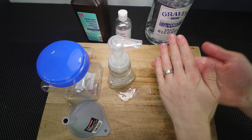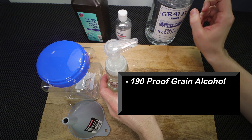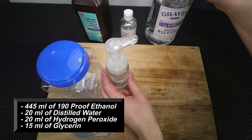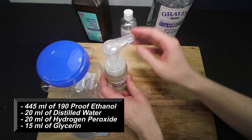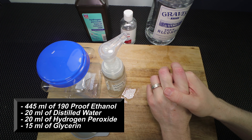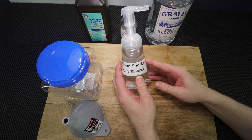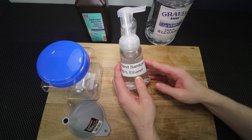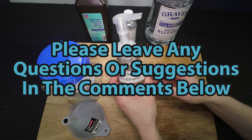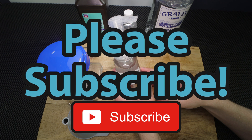This hand sanitizer does a really great job. It leaves your hands feeling clean and it's not too harsh on them. It's a really nice DIY project you can do with just a few components at home. To recap: you're going to need 190 proof alcohol, 100% glycerin, hydrogen peroxide, and distilled or sterile water. Use 445 ml of grain alcohol, 20 ml of distilled water, 20 ml of hydrogen peroxide, and 15 ml of glycerin. That makes a 500 ml batch — a great way to keep you and your family safe. I hope this is helpful. If you have any questions or suggestions, please leave them in the comments. If you enjoyed this video and want to see more, please subscribe. Thank you so much for watching, and I hope you all have a great day!